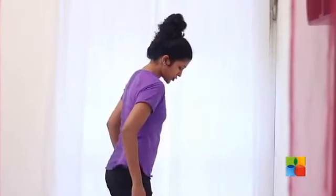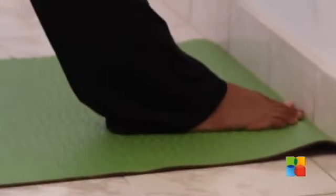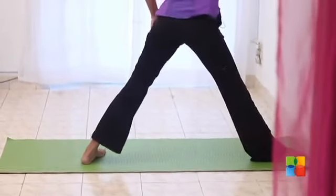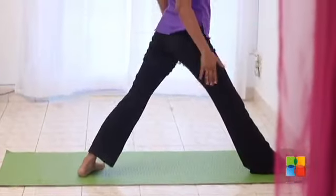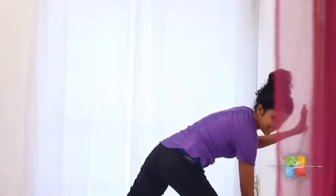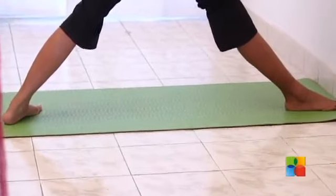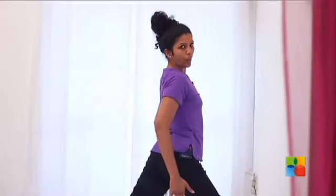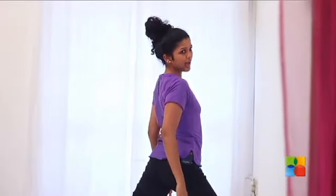We are going to start with our right side and we are going to use the wall as support to make sure our alignment is proper. Make sure that the toes of the right foot are just about touching the wall, and make sure the left foot is behind about 4 to 4 and a half feet, and turn the left foot inside so that the left foot is not straight. Check if the heel of the front foot is in direct alignment with the centre of the arch of the back foot. If both are in one line, you can be rest assured that you are in alignment.